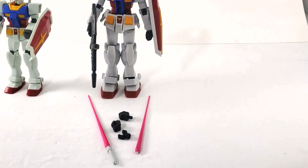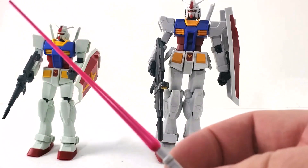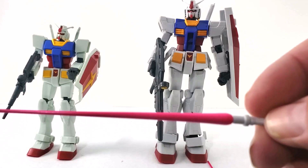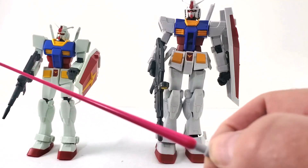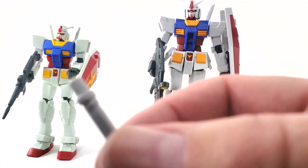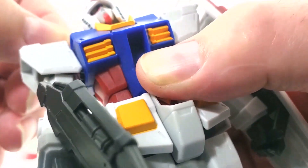You get a lot more accessories than with the model. The most disappointing thing about the model is it doesn't have a beam saber. When you do get a Gundam model with a beam saber, it usually comes as a transparent pink part, giving a nice light effect — as opposed to this painted pink one, which is a bit lacking. The light part comes off and you just have the hilt. Both figures store the beam saber handles in the back of the shoulder.